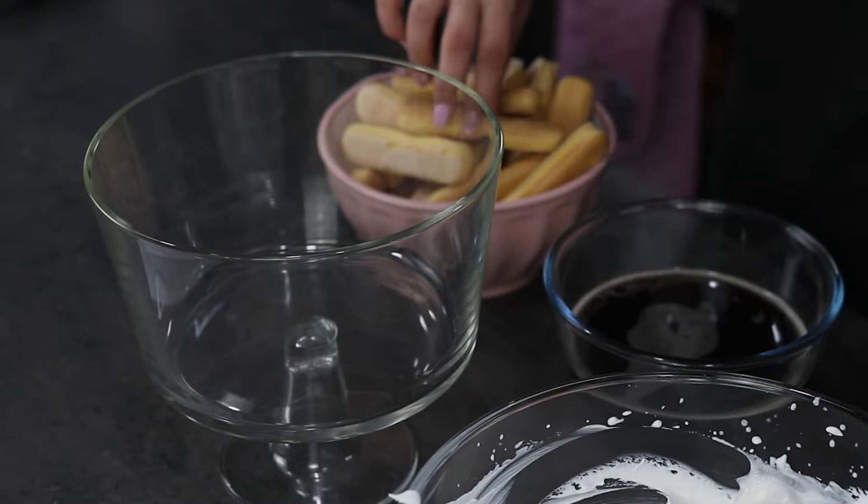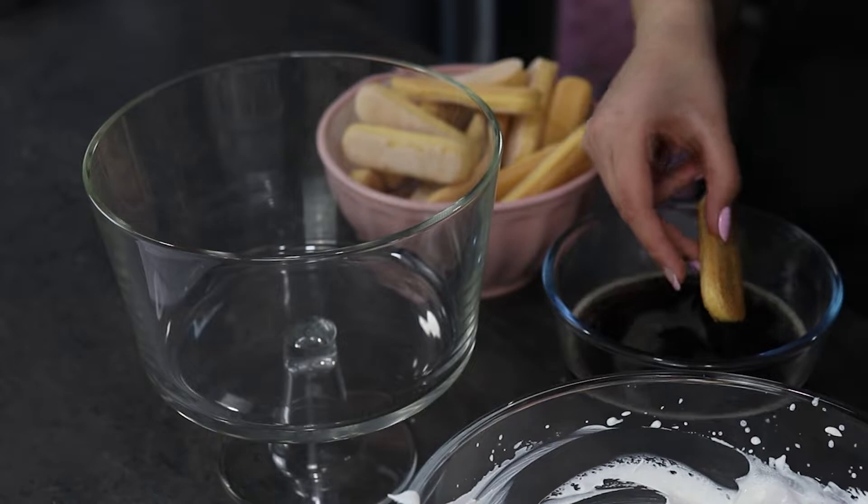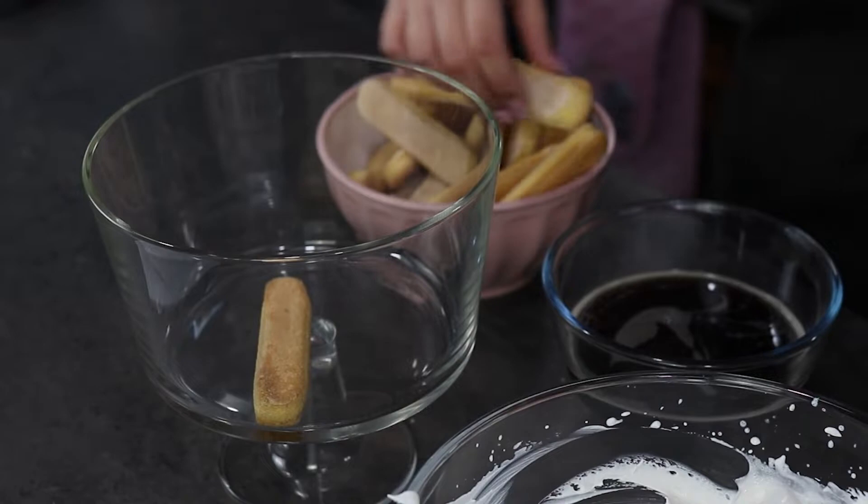So I'm going to dip in one by one my ladyfingers into the coffee and then I'm going to place them into my trifle bowl.